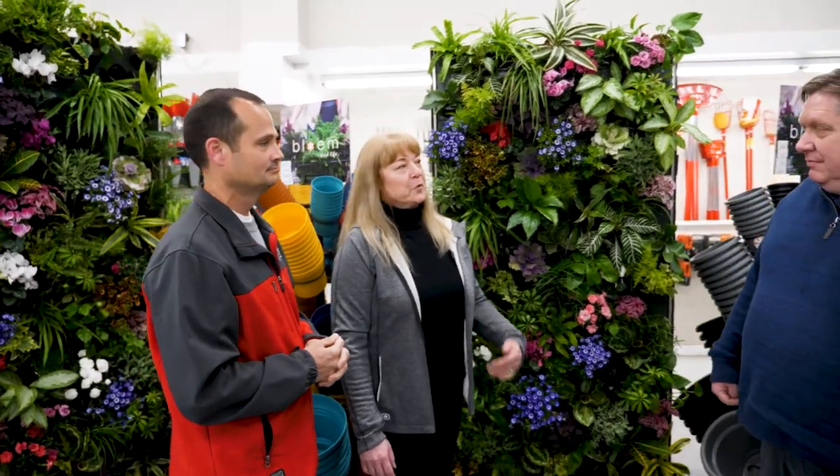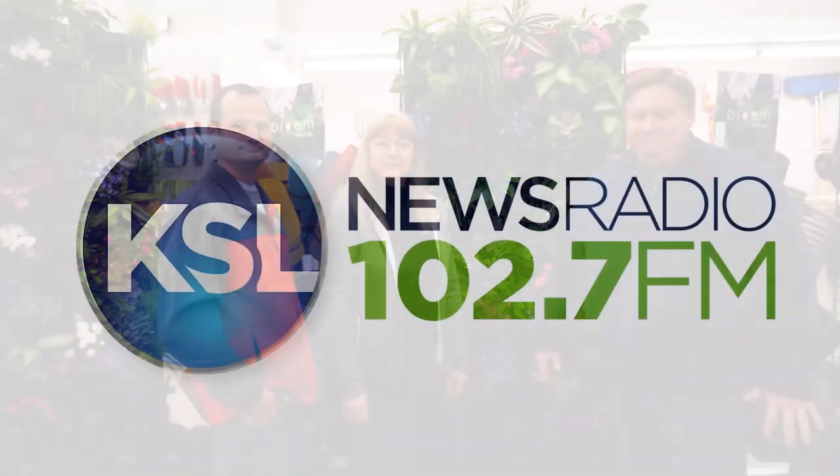Thanks for joining us today. You can get more great tips from The Greenhouse Show. Maria Shalaios, Tom Bettis with you. Also, the podcast at kslnewsradio.com. Thank you.